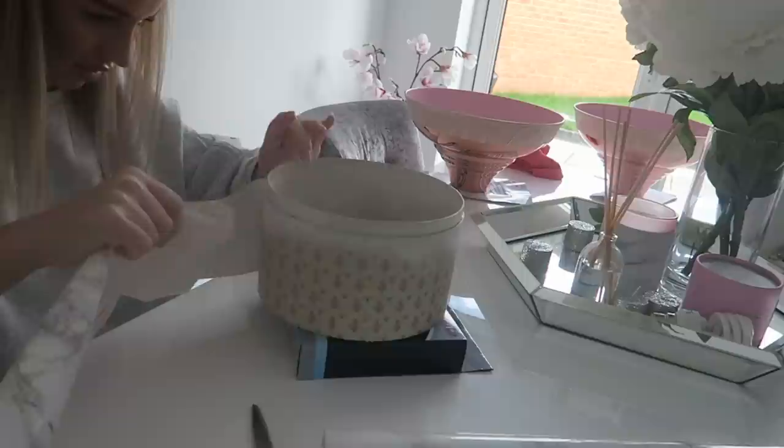My next DIY hack is marble contact paper. If you're a DIY fan, especially a YouTube DIY fan, you'll know all about marble contact paper — it is brilliant and will be your best friend. We bought a coffee table and covered it in marble contact paper, but we took that away as I prefer the open space for the kids to play. I've used marble contact paper on storage boxes — it looks so elegant and is great for hiding clutter.